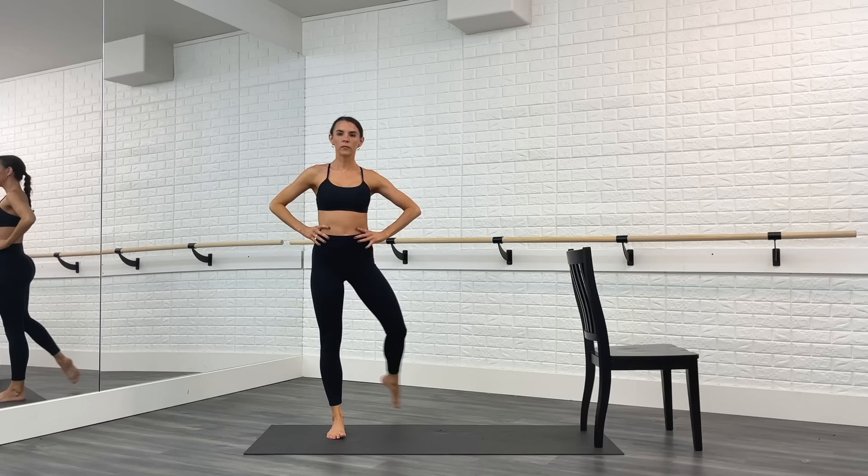Hi you guys, welcome to our full body bar workout. This class is a combination of yoga, pilates, and ballet strength training.